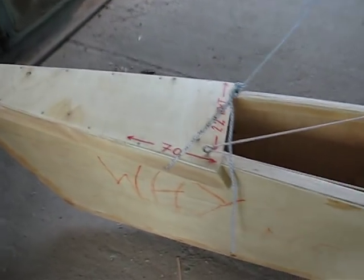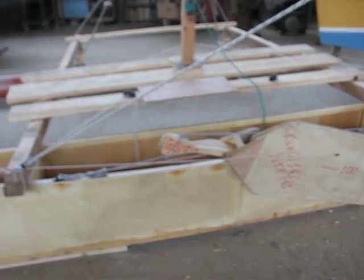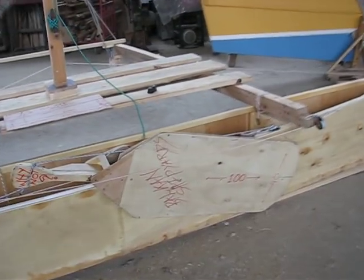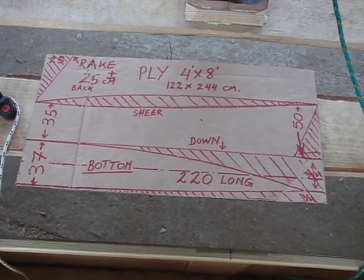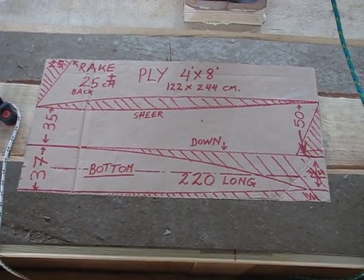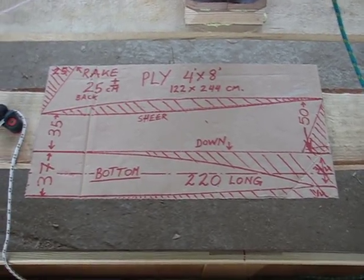Here are the dimensions. The whole boat is 4.7 meters long — it's two pieces of plywood, 2.4 and 2.4. Basically that's a 4x8 sheet of ply, and I get out two topsides — that gives me one half of the boat and one bottom. So two sheets of this make the whole boat, and all dimensions are in the sheet.